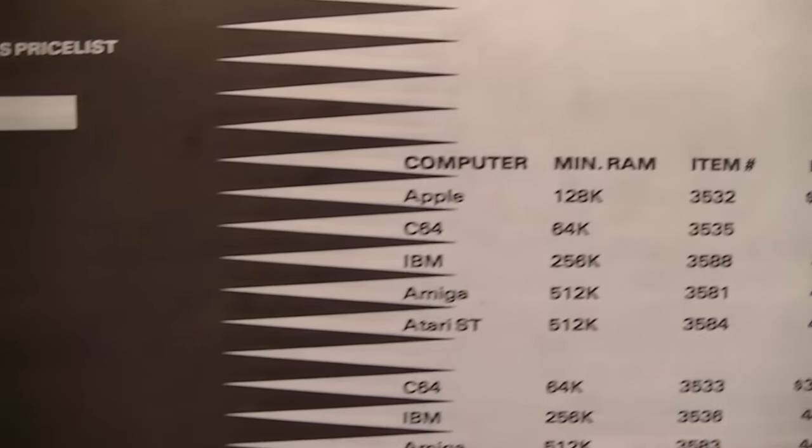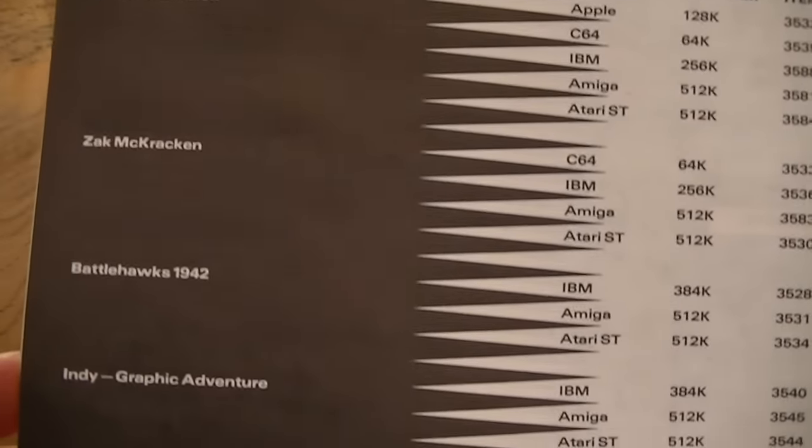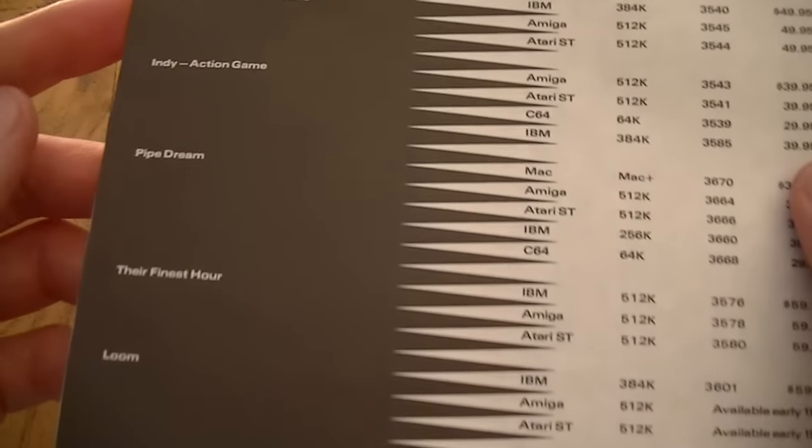First up is just some advertising sleeve — a price list for other games on other platforms. How I would love to go back in time to order me a Maniac Mansion and Zack McCracken for $44.95. Those were the days.